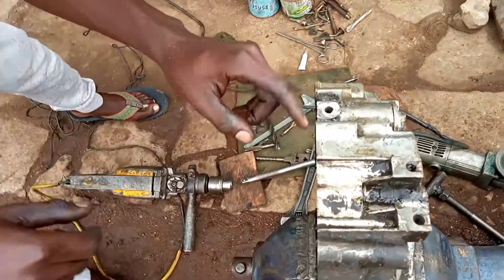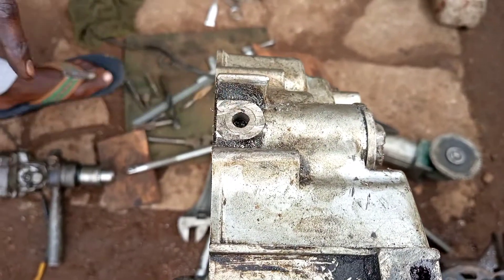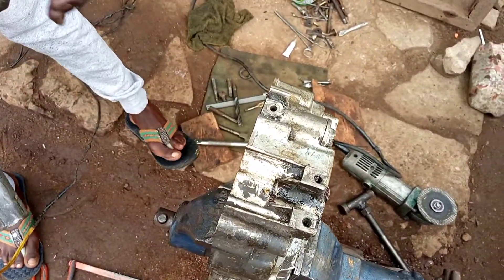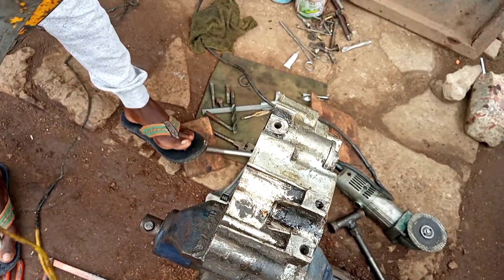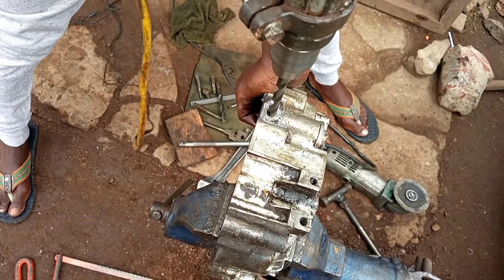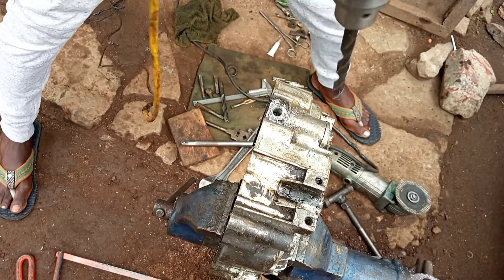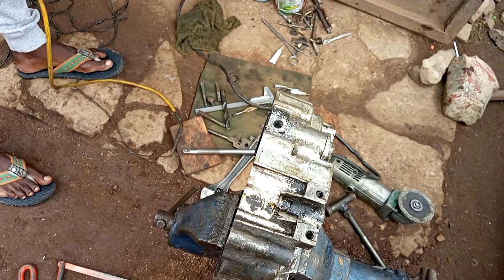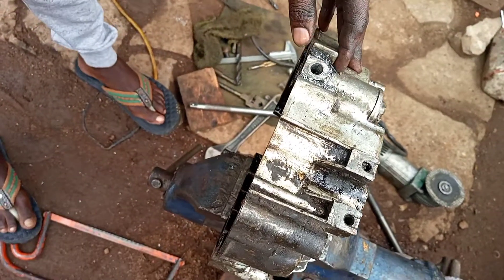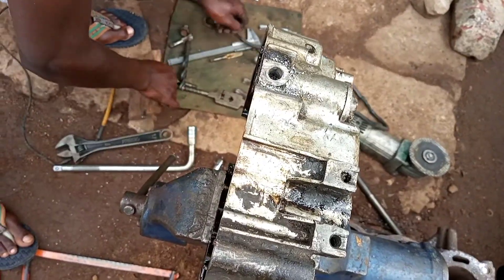After removing this excessive part, let's make this area a bit flat. After this we are going to drill in with a 10.5 millimeter bit. You have to make sure that you are always in a straight line. After that we have finished drilling inside with a 10 millimeter drilling bit.